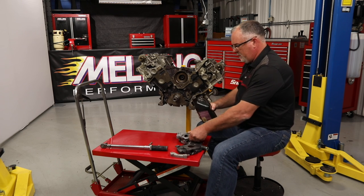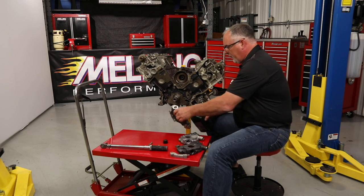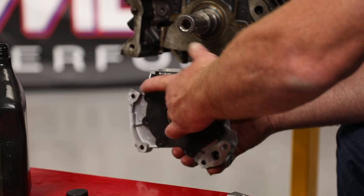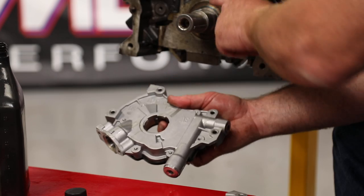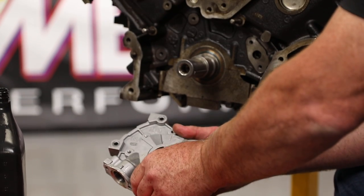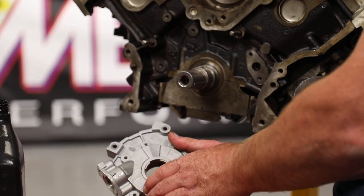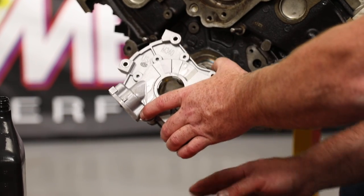We're going to take our new pump and dump a little bit of oil down in the inlet, then rotate the rotor set. Next we want to look at where the flats are on our crankshaft versus the drive flats on the inner rotor of the pump, and try to rotate those around to where they're going to line up pretty close.